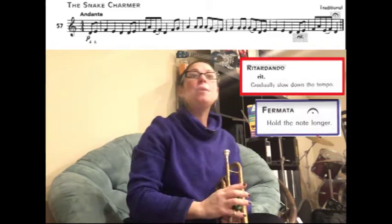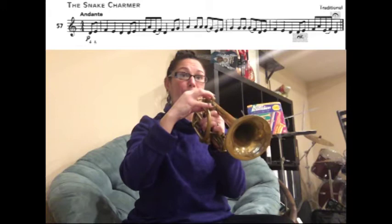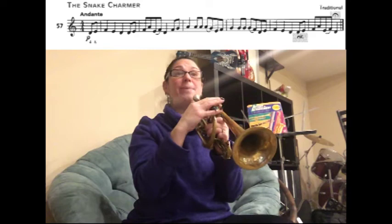That adds a little drama and sounds dramatic at the end. Now we're going to go through all the notes of this song one more time, and this time when we get to the very end we are going to add the retardando and the fermata together. Here we go, starting with D E F E D — one, two, three. D E F A, ready.